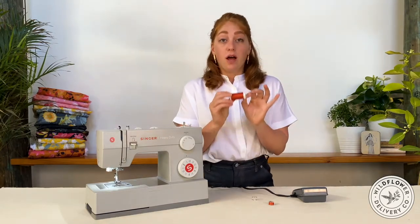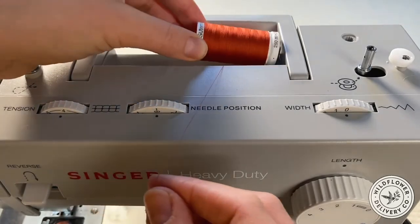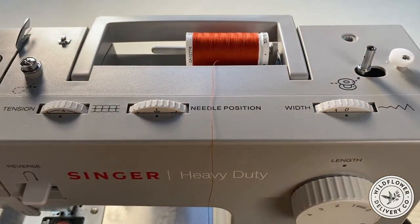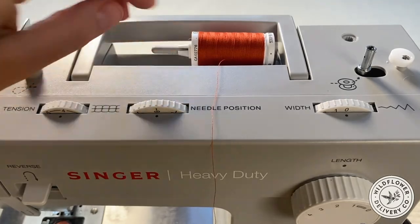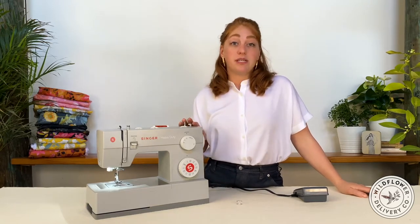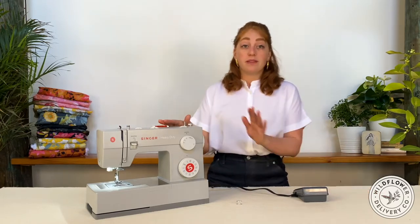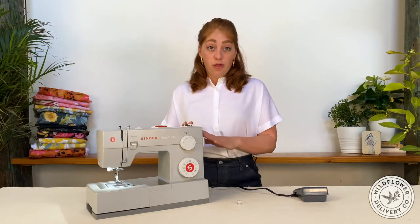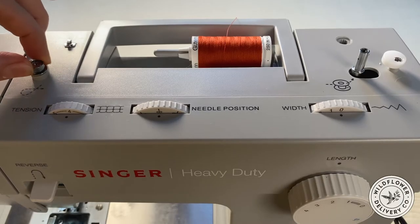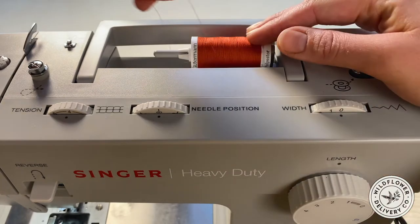The Gutermann spools have a thread lock on one side to hold the loose end of the thread. I load my spool with the thread lock to the back — this ensures that as the thread is spinning off the spool, it doesn't catch on the bumps of the thread lock. Once the spool is on there, I'll use this cap to secure it into place. Winding the bobbin and threading the machine can feel complicated and intimidating, but almost all machines have numbered guides on them, and the process is quite similar from machine to machine. To thread the bobbin winder, first find the bobbin winding tension knob. It'll be in this general vicinity and will have a tension disc that is spring loaded. My machine shows exactly how to thread it, so I'll wind it around and make sure that the thread is being held taut.